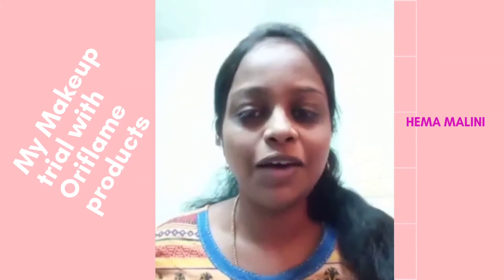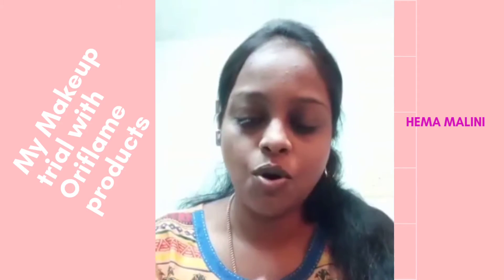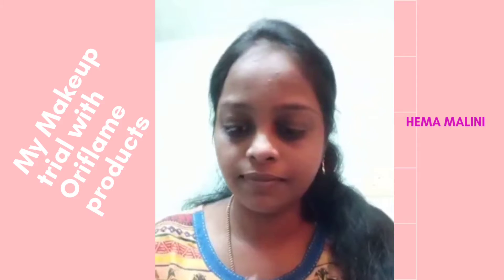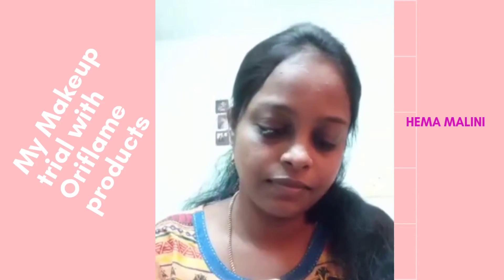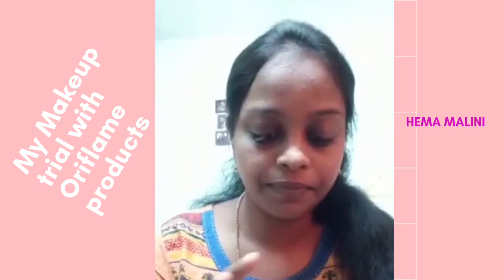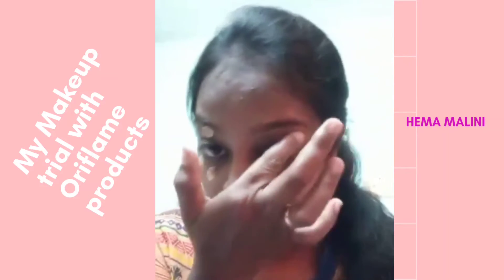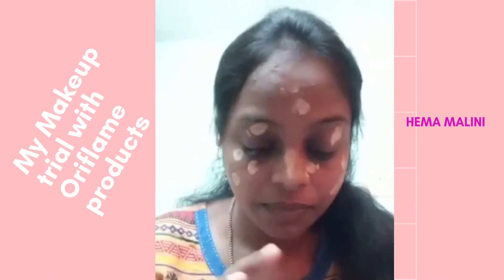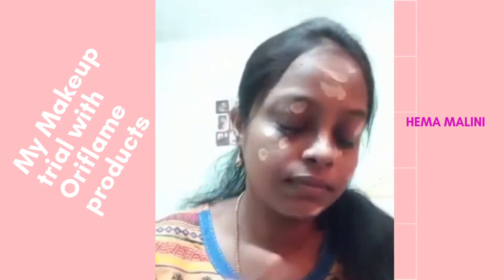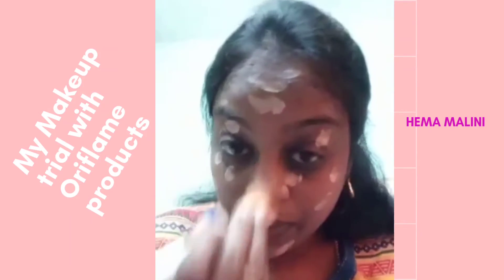Next, I'm going to use all these foundations together to give a highlighted look. I love to mix all these foundations together — I have one color, I have Giordani. Now I'm going to blend this with a brush.